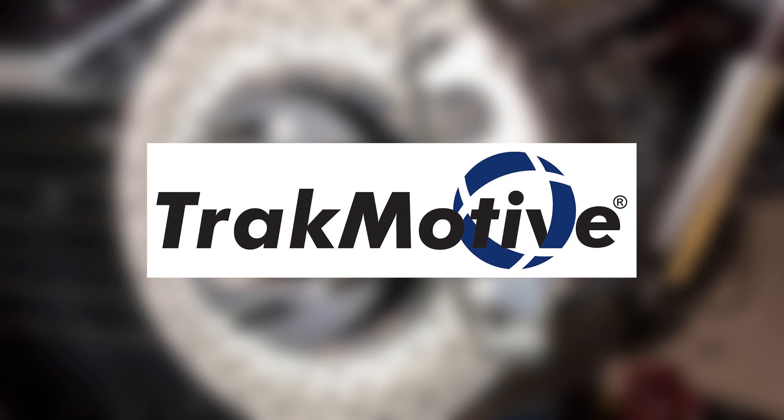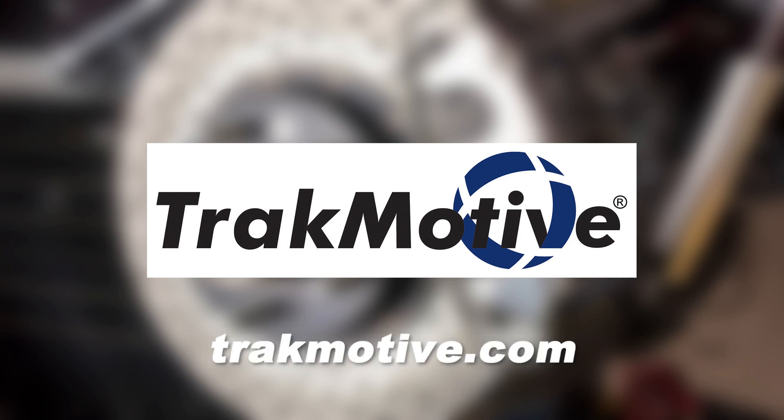This video is sponsored by TrackMotive. Three great lines, one great company. Visit TrackMotive.com for more information.